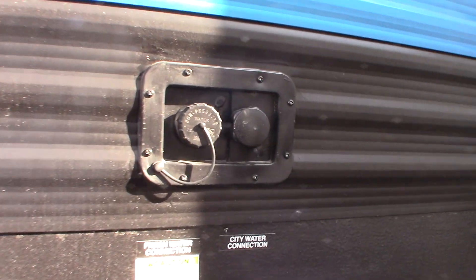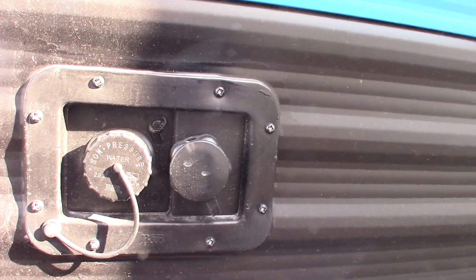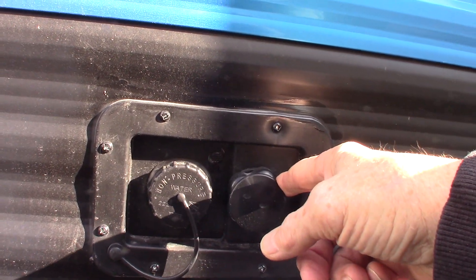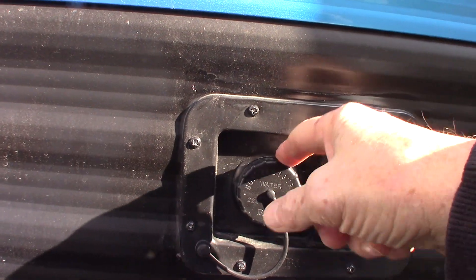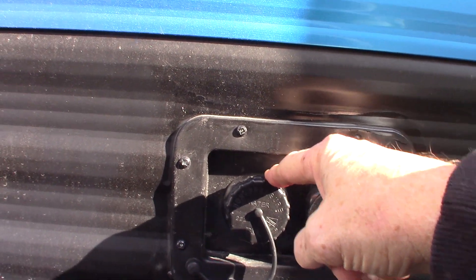You have your city water hookup here — the most common way to get water to the trailer. And then you also have a fresh water fill. In case you're someplace that doesn't have city water, you can pre-fill your fresh water tank and use the onboard pump to pump the water.